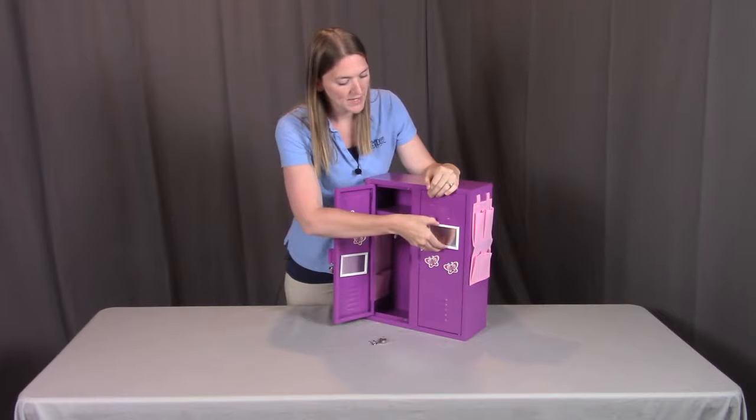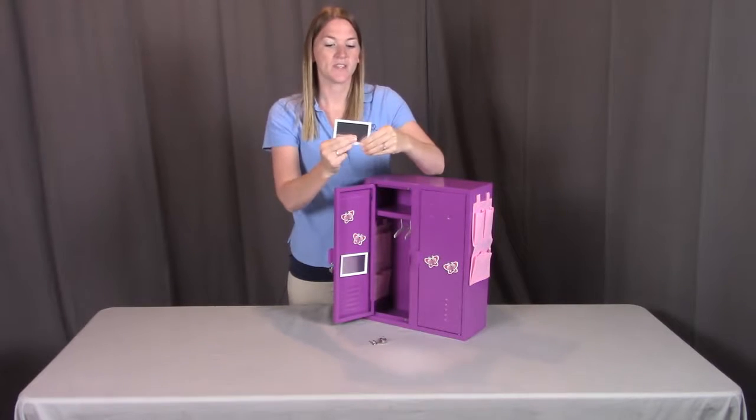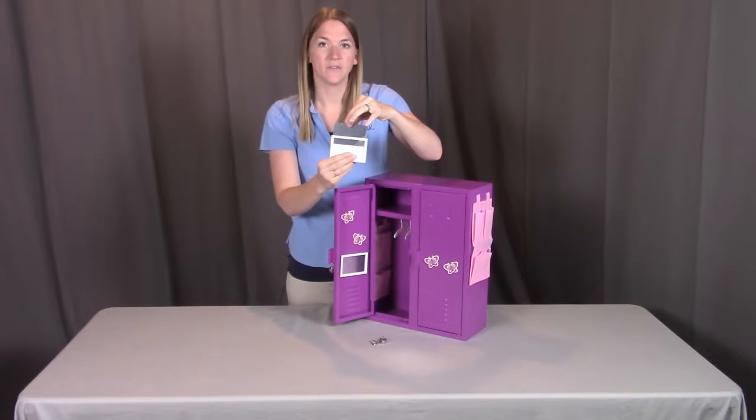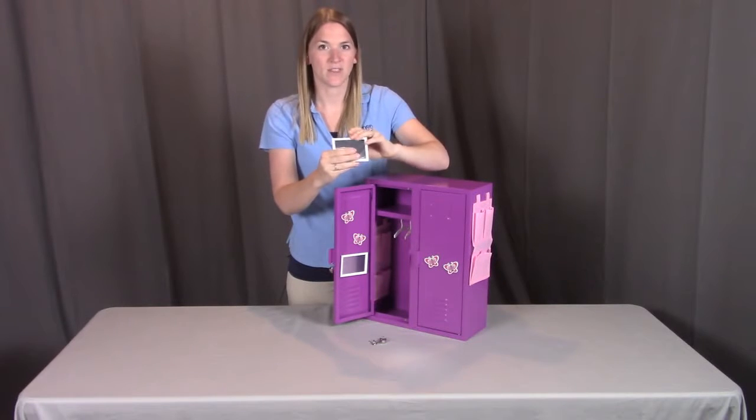When first using the magnetic mirror, make sure you slide the mirror out and remove the plastic film off the mirror itself, then slide the mirror back in so you get the reflective appearance.